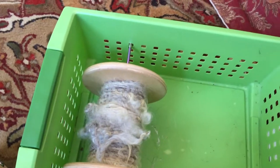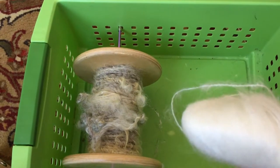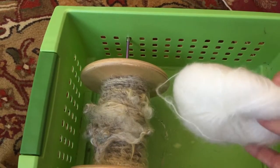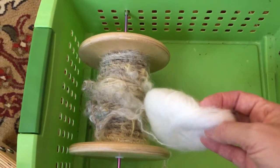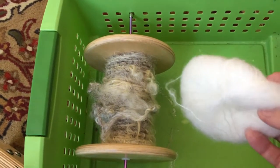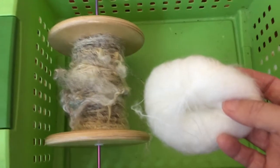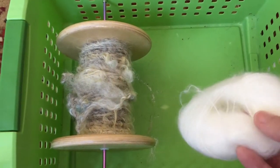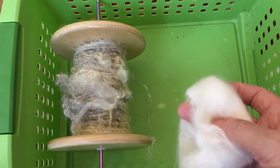This is the commercially prepared mohair thread that I am going to be plying the Cotswold fleece with. I chose this specifically because the mohair is a little bit fuzzy. I think it'll really complement the Cotswold without detracting from it, because when I'm spinning a textured yarn, I really want to bring out the character of that particular fleece.